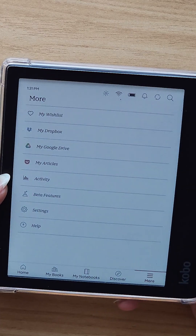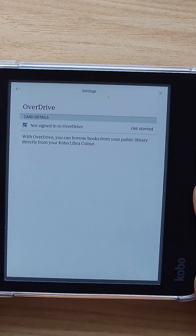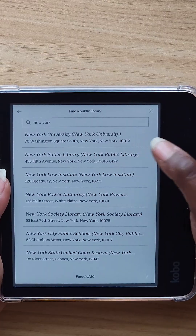To add your card, hit the More button at the bottom, then hit Settings, and you'll see the OverDrive tab. From there you're going to hit Get Started, and it's going to bring you to the next page where you're going to hit Add Library.